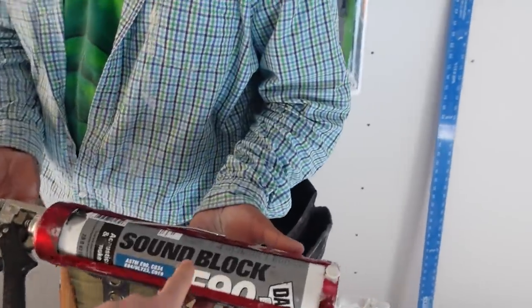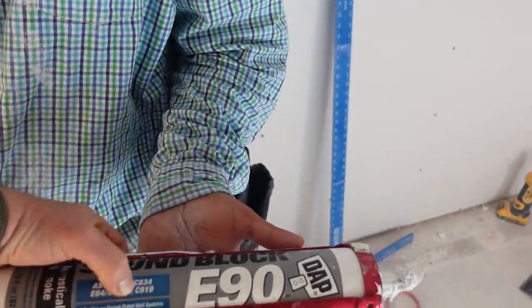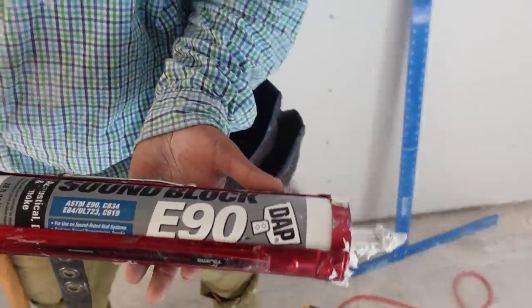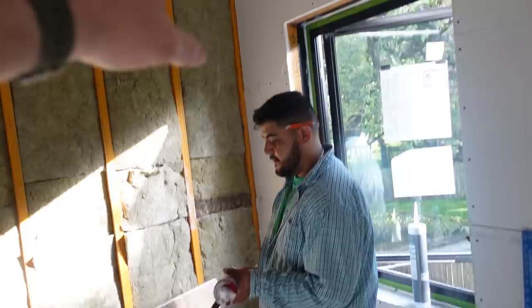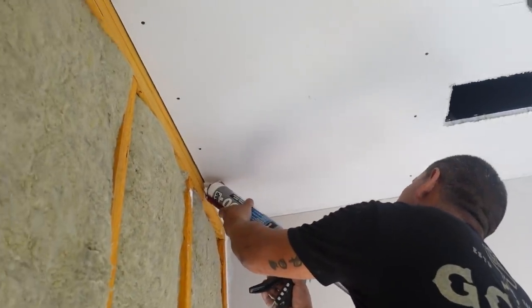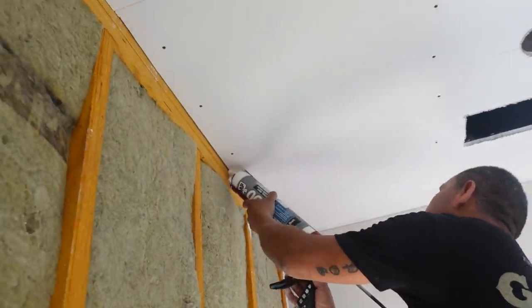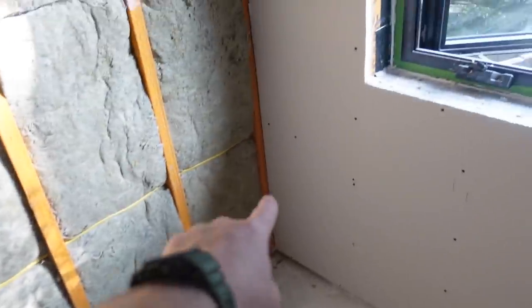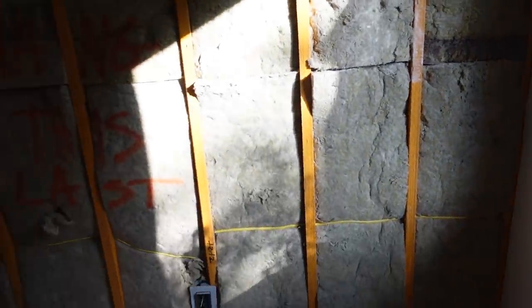Step one: we're going to use this sound block by DAP - there are others that make similar products. By the way, I really like these Tajima guns. The crew is going to take that sound block and caulk the ceiling line first - the ceiling's already hung - then run a nice fat bead here and all the way down the base. That's step one before we hang any sheetrock.